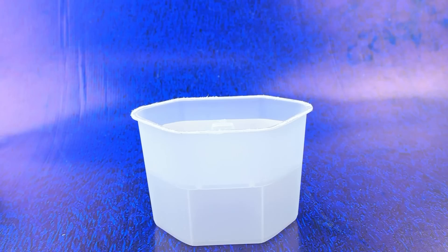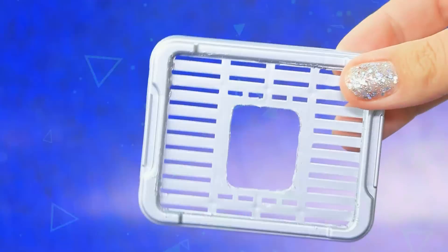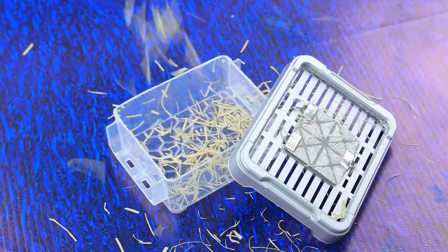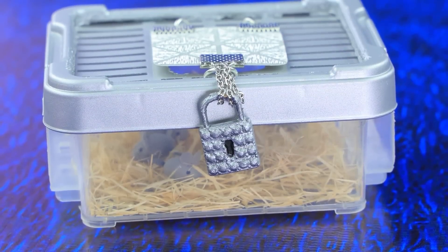Cut off the part of the plastic container, cut a hole in the lid, cover it with detail — silver. Let's add a flip-down door. A secure lock will not allow anyone to escape.